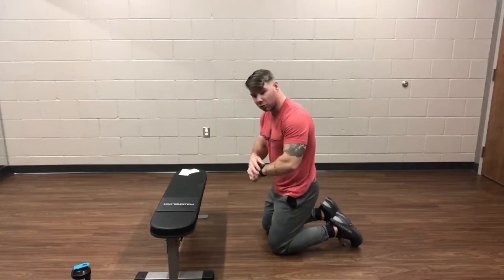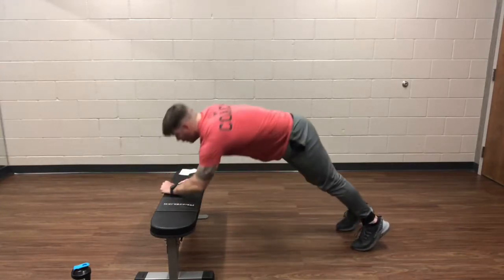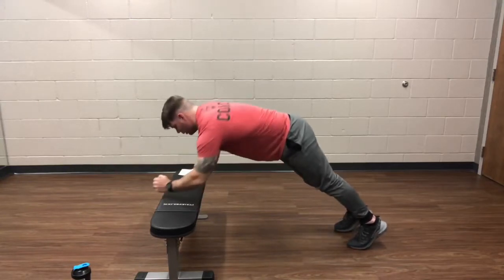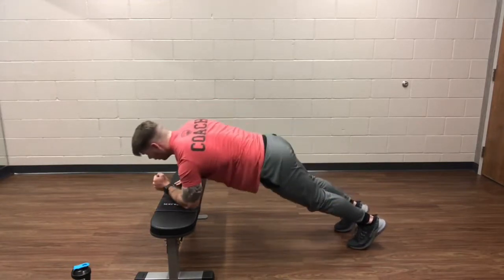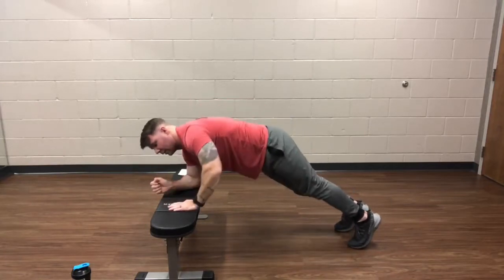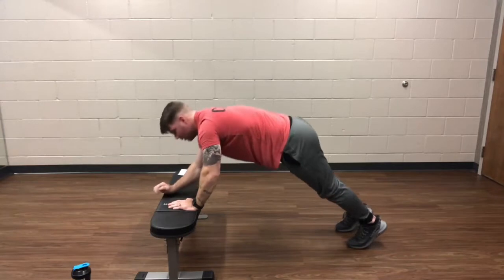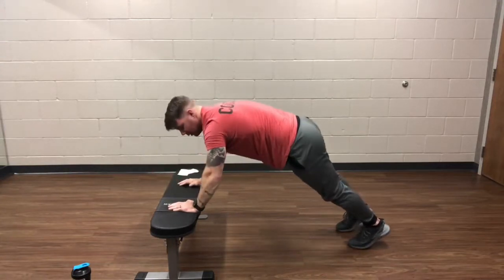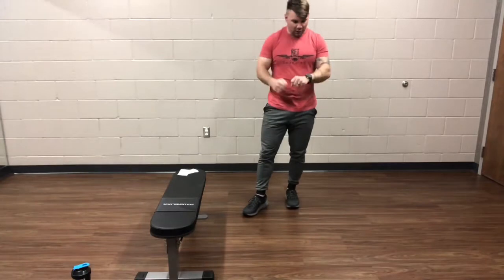We'll go into these walking planks. It's a lot of shoulders so I'll build into short little reps. Here we go, 10 seconds, and go. Remember starting up high, moving down to the forearms, and then back up to the hands. Over halfway through this one. Last 10 seconds. Go ahead and rest. Quick little rest — shake the arms out a little bit.